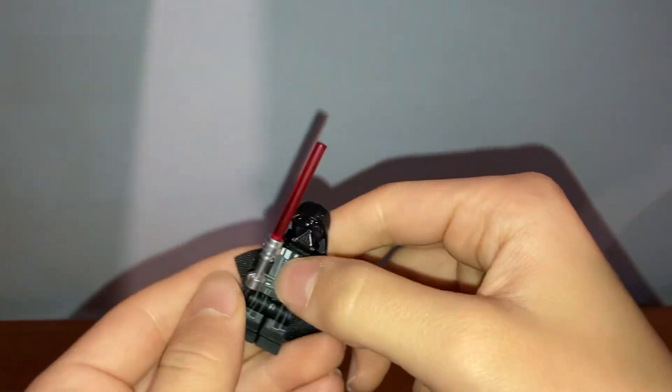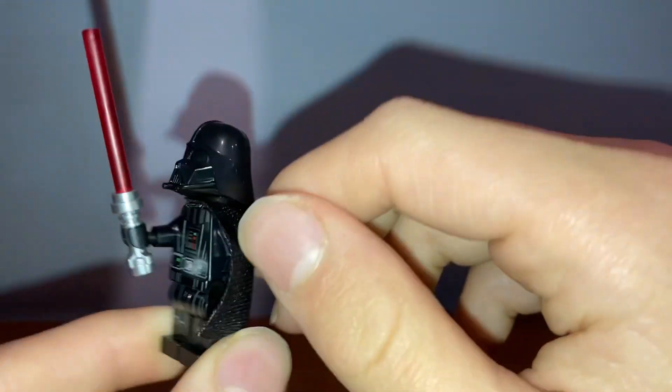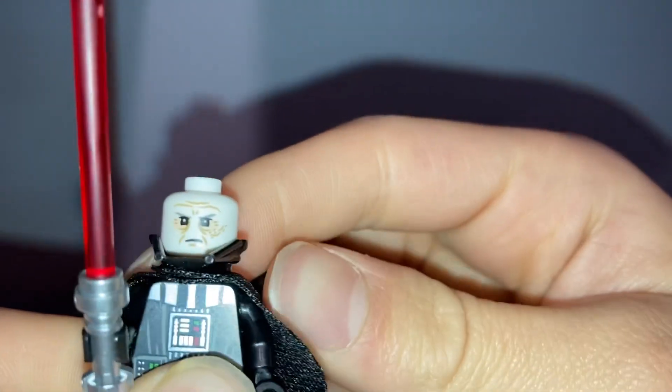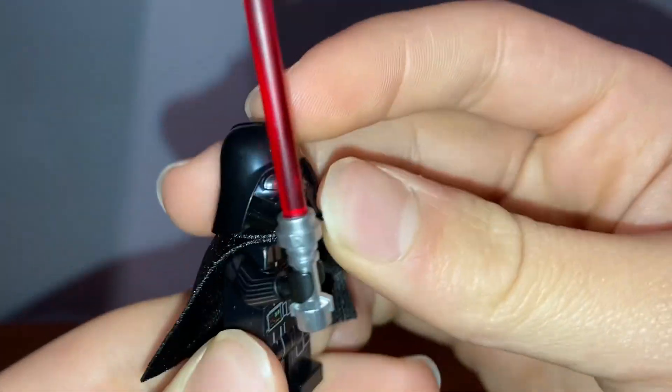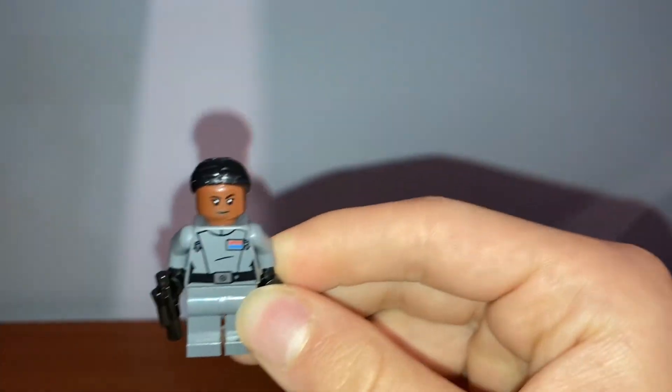First up for minifigures we have Darth Vader. This is just like the Darth Vader we've been getting for the past few years. He has nice arm printing, a black cape, and his head print — which I believe is exclusive — shows him scowling. You get a red lightsaber as his accessory.